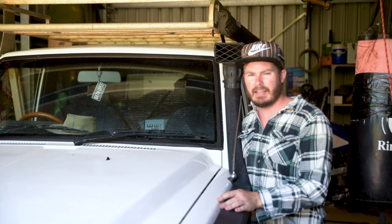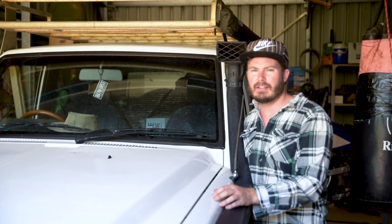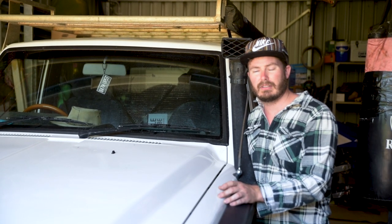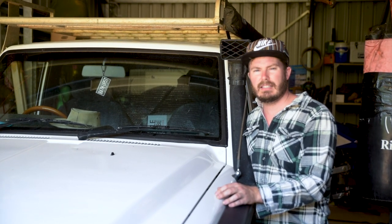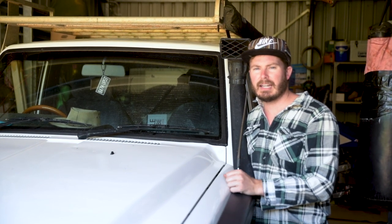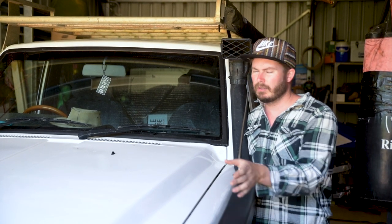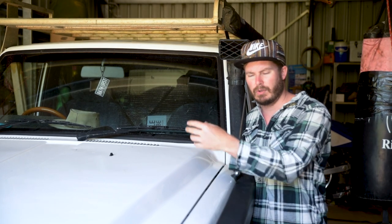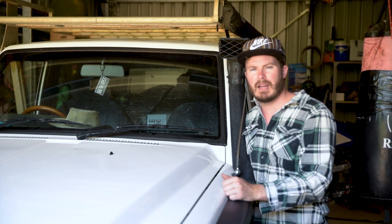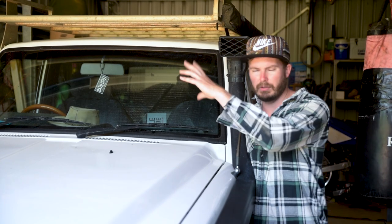We've gone under there and checked for any loose bolts — there are no visible signs of anything loose. There are a few leaks though, from the diff, the gearbox, and the transfer case. So now we'll take it outside and give it a wash and degrease under there before going back under and giving everything a good jiggle. That'll also wash away the mist of oil leaks, and as it leaks over the next couple of days we can hop under there and pinpoint where the leaks might be coming from. At the moment it's just all over everything.